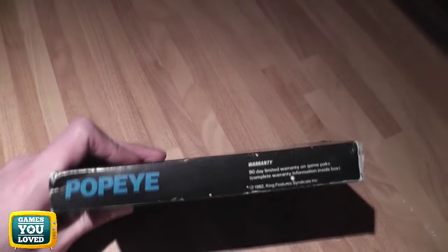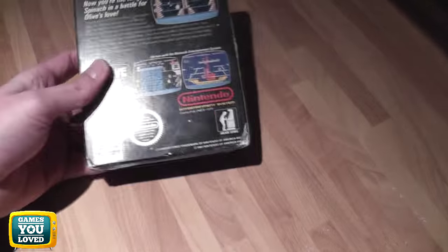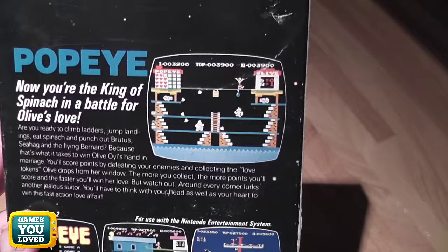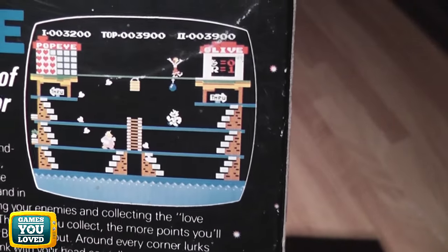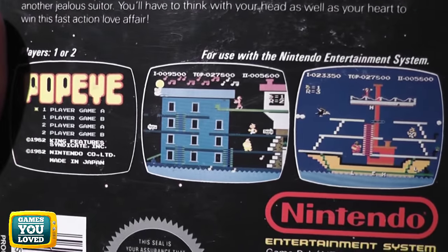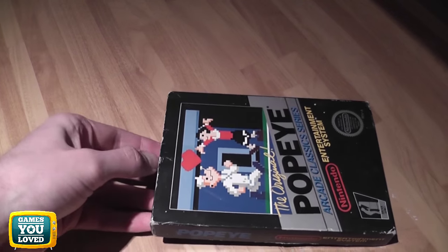I'll give you a very quick tour of the box. As you can see it's in fairly tidy condition, especially for a game of this age. The back of the box is really cool — 'Now you're the king of the spinach in a battle for Olive's love.' Here are some screenshots; as you can see from them, being such an early NES game it's quite basic graphically. The NES obviously had a very long lifespan and the games came a long way over its course.